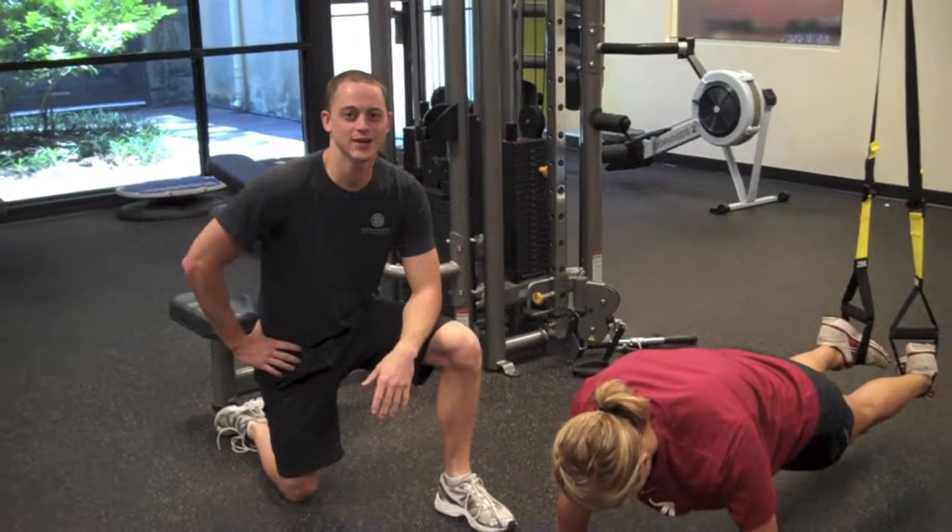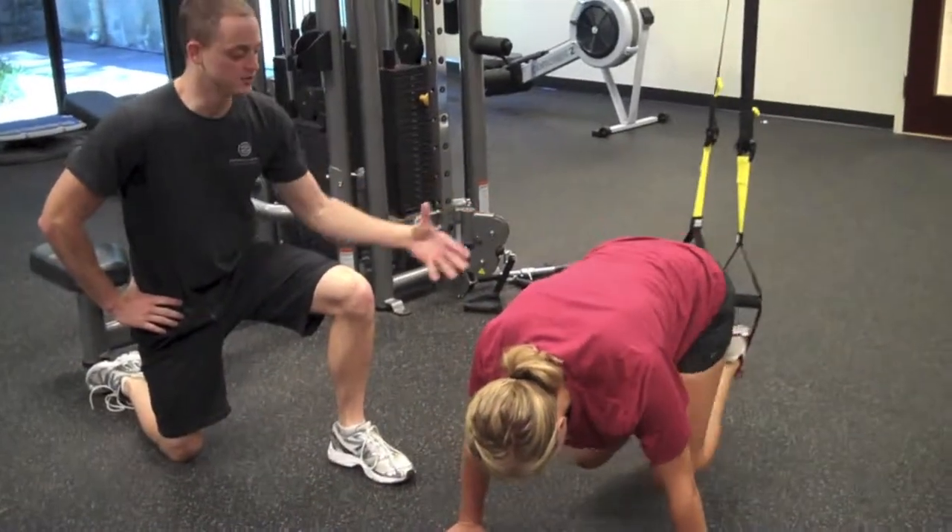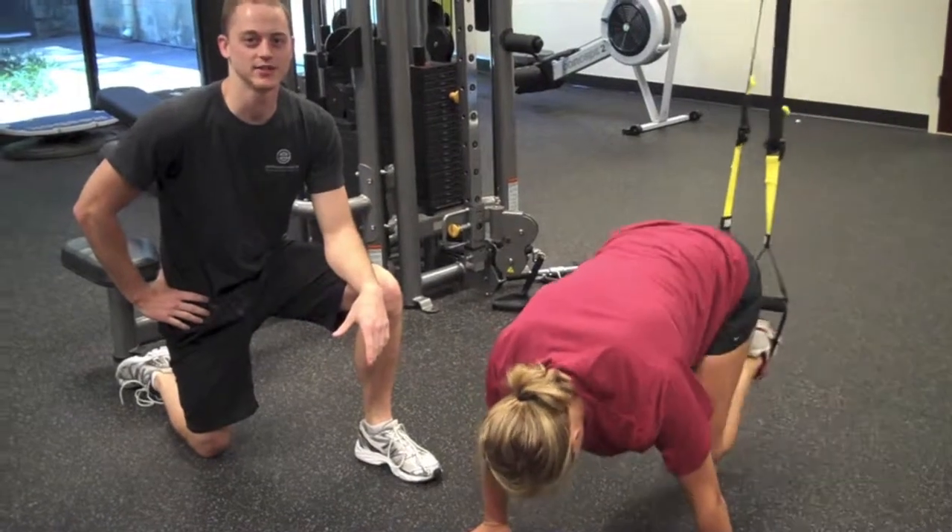These are the TRX jack knives. We're trying to get her butt to stay down, pulling those knees all the way into her chest.